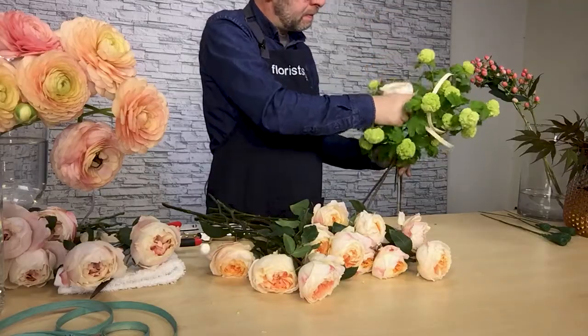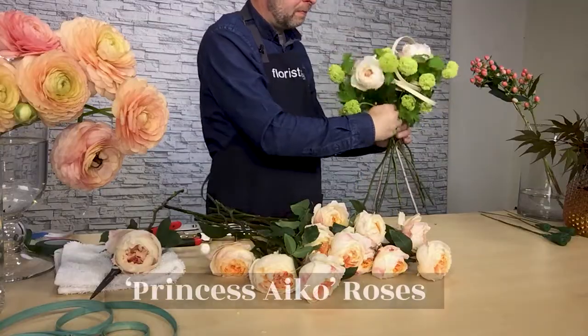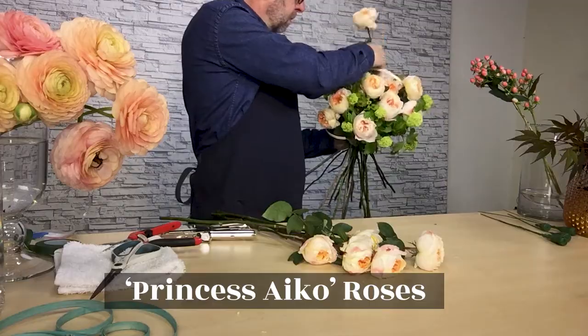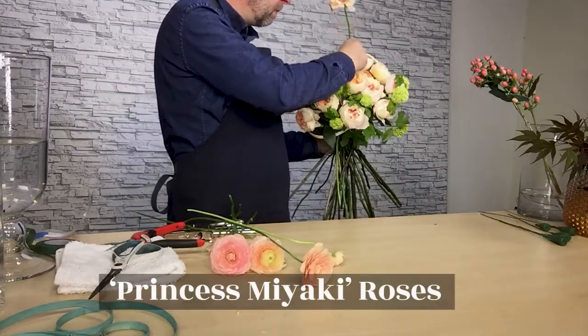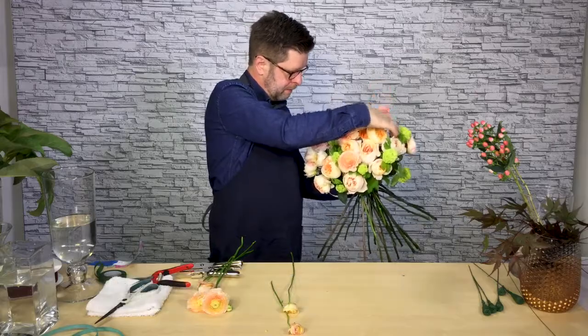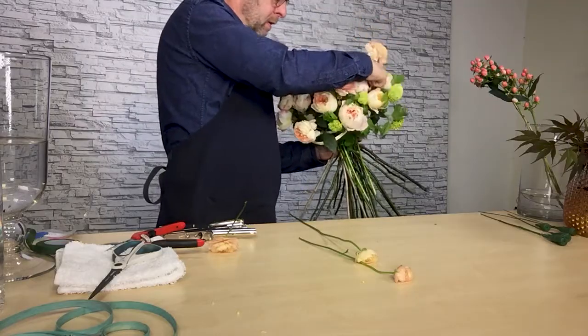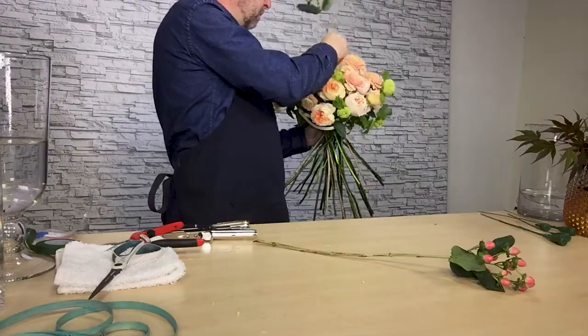You can begin layering in your flowers. I started with the Snowball Viburnum and then some of the beautiful garden roses from Alexander Farms. We have the Princess Aiko Rose and then the Princess Miyake. I added in the Hypericum and also the Ranunculus. From there I have incorporated some of the Japanese maple.